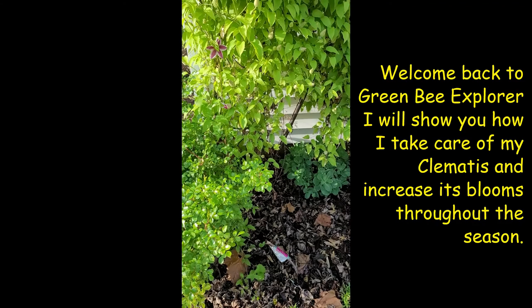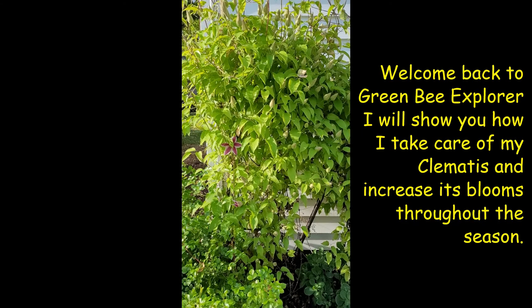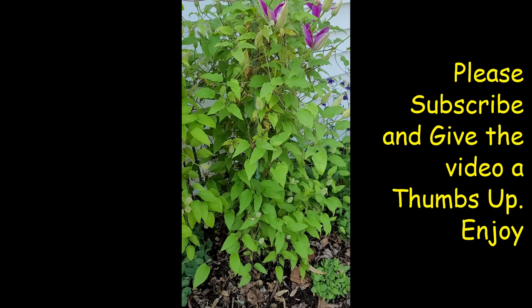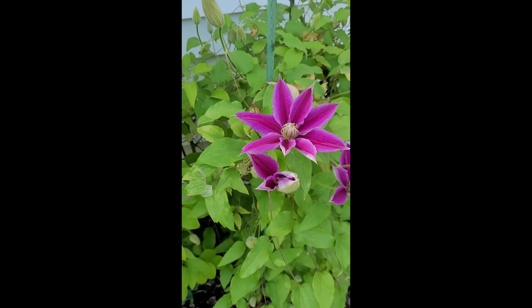My clematises are starting to bloom — I'm so excited! Please subscribe and you'll see more of my garden and especially my clematises starting to bloom. I have three different types here, all different colors. Another one of my clematises is starting to bloom. This is just the start, but here's a little sample of what it will look like.